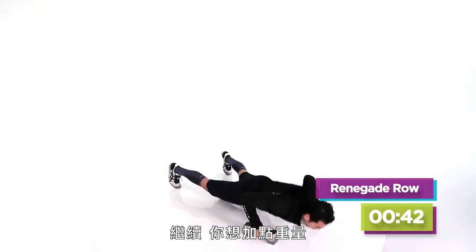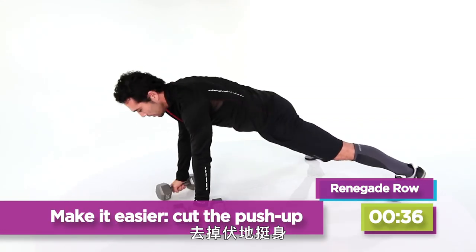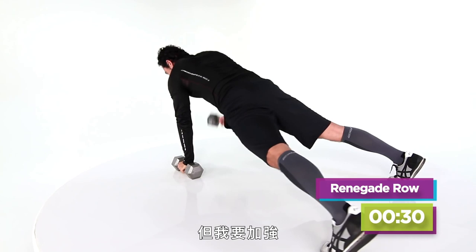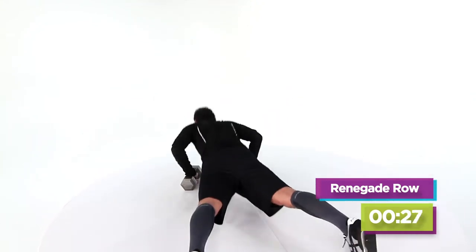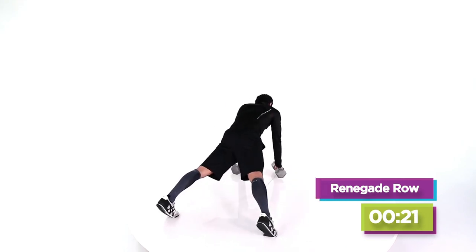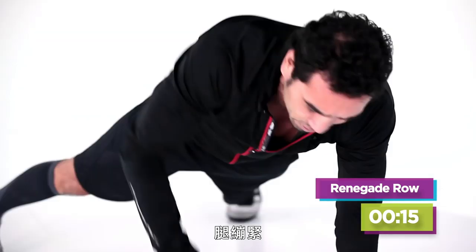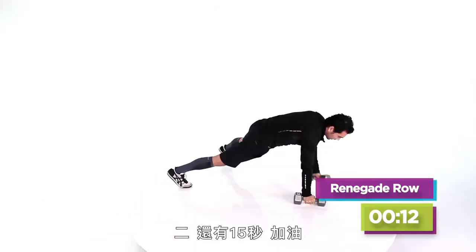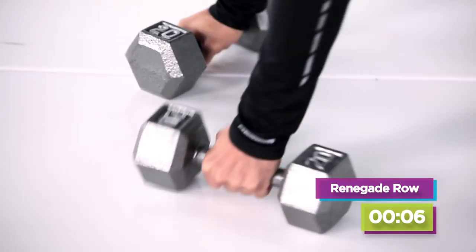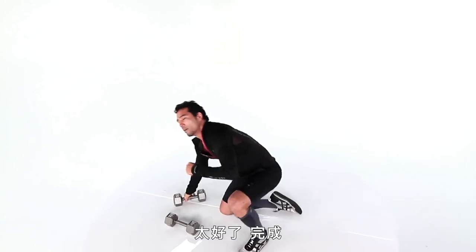Keep coming. Want to add some weight? Or take the push-up out and just do a plank row — this is just as good. But I want to get my 100 calories. Renegade Row — down for the push-up, exhale, tighten up the legs. About halfway, come on. You've got 15 seconds, here we go. We're done in five, four, three, two. Mercy — good set.